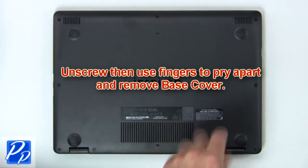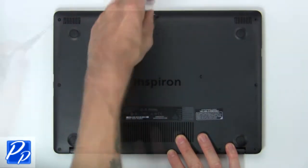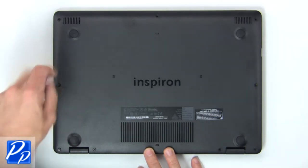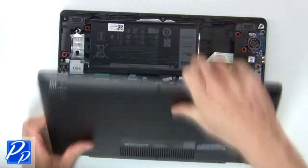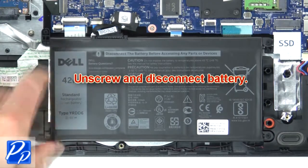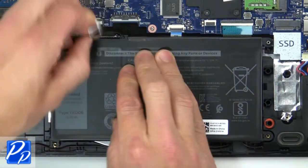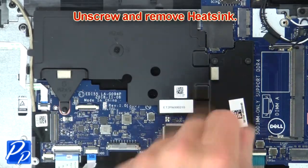First unscrew, then use fingers to remove base cover. Now unscrew and disconnect battery. Then unscrew and remove heat sink.